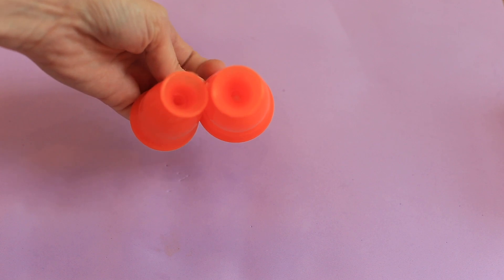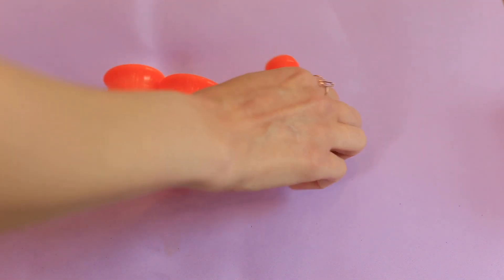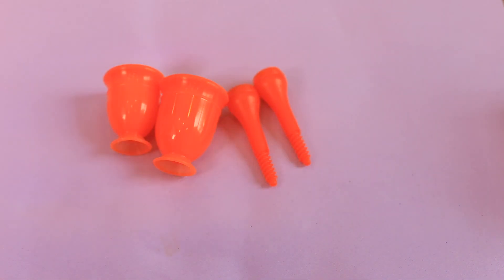Thanks to a Reddit post, I discovered a brand called Amy Cup Vitality, which is what you see here. It is a menstrual cup and it comes with this device. The post didn't really say what the device did, and the website was also no more clarifying. So being the menstrual cup enthusiast that I am, and curiosity was killing me, I decided to order one of each size.